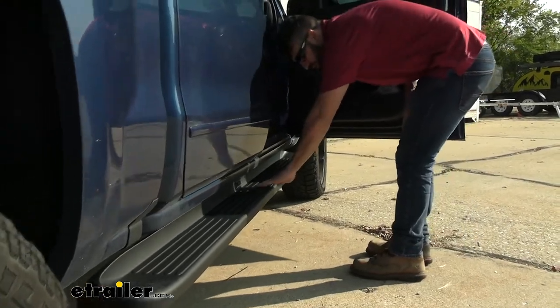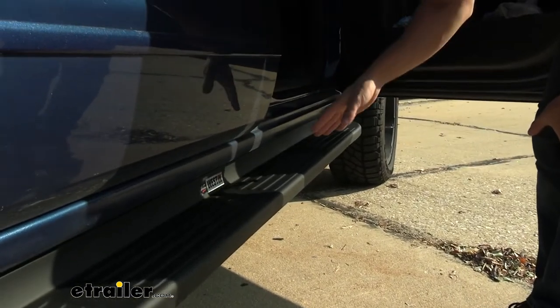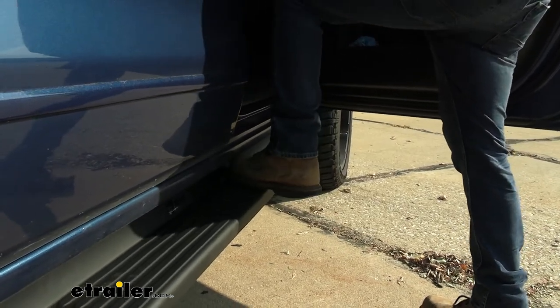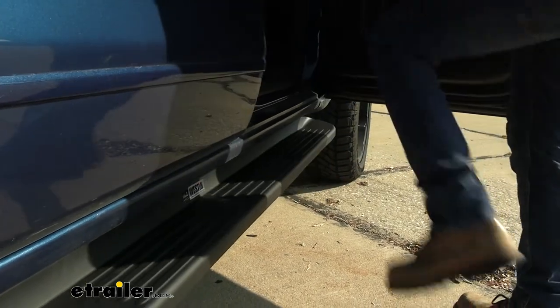We also have all these little grooves here, and what this does is if you get mud on your boots or snow, it's going to help channel those so you're not sliding around. It's going to give you much more grip, and as you can see, I've got a pretty heavy-duty work boot on here and I can fit almost half of it on the step, allowing us to easily get in and out of the truck.